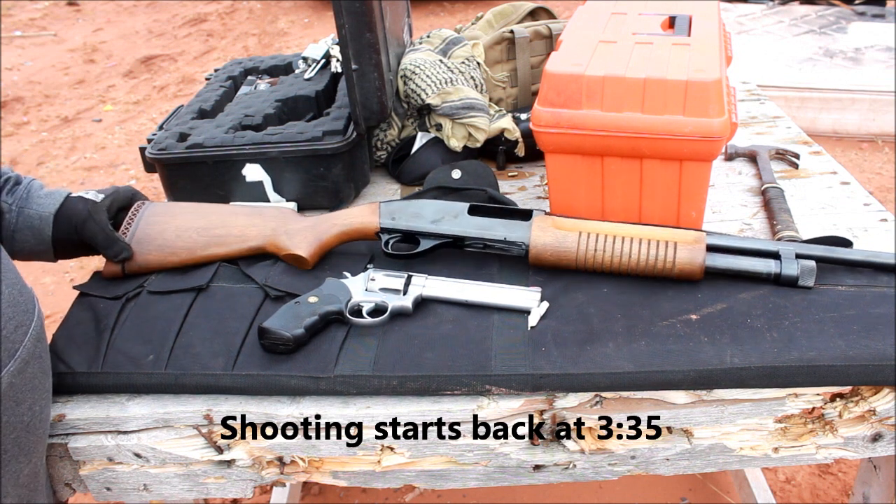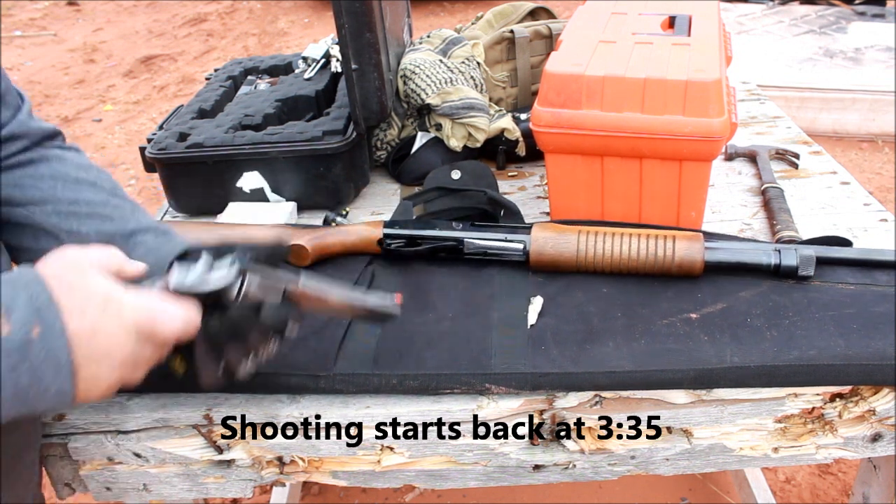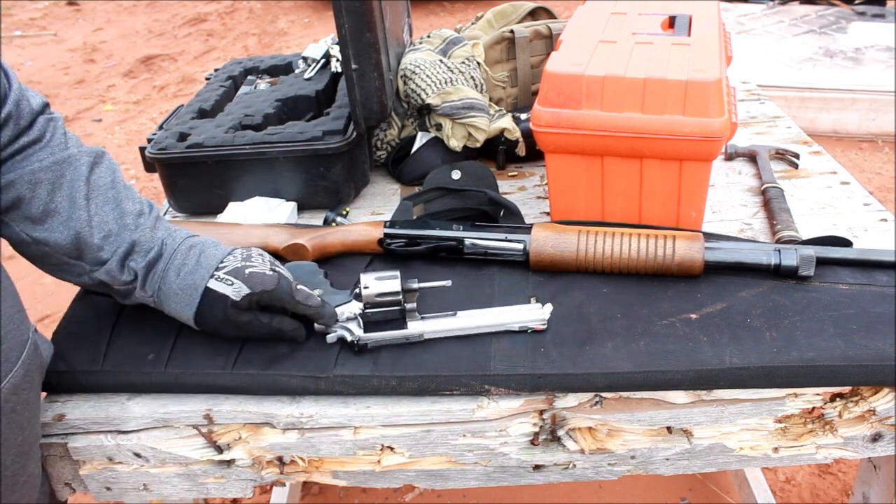Alright, so it looks like Smith & Wesson day at the range. We have the Smith & Wesson 3000 and then we have the 686.